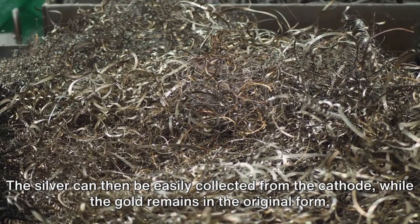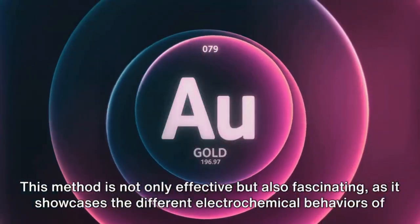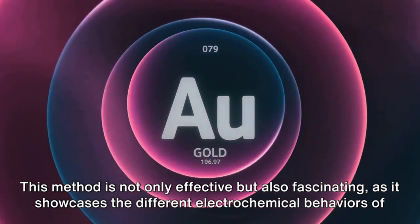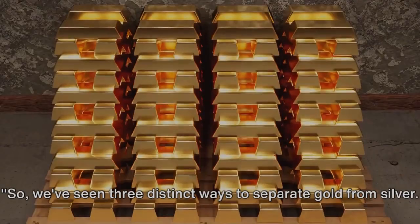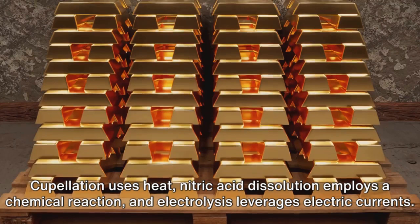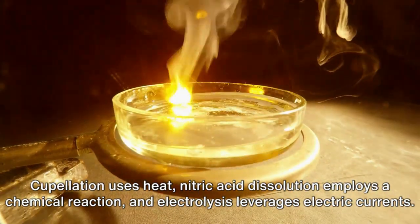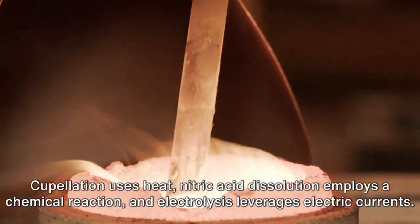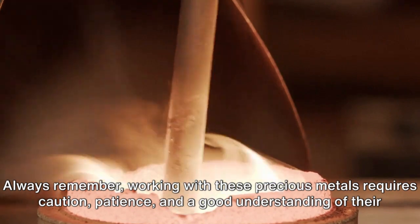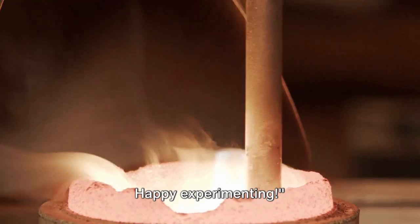The silver can then be easily collected from the cathode, while the gold remains in its original form. This method is not only effective, but also fascinating, as it showcases the different electrochemical behaviors of gold and silver. So we've seen three distinct ways to separate gold from silver: cupellation uses heat, nitric acid dissolution employs a chemical reaction, and electrolysis leverages electric currents. Always remember, working with these precious metals requires caution, patience, and a good understanding of their unique properties. Happy experimenting.